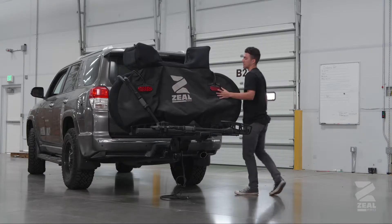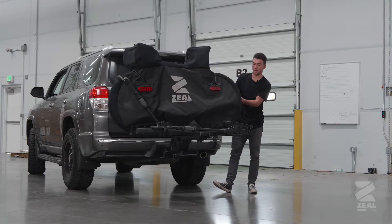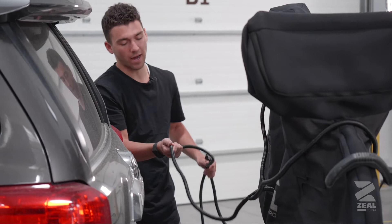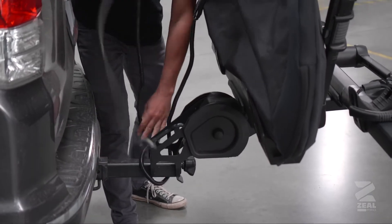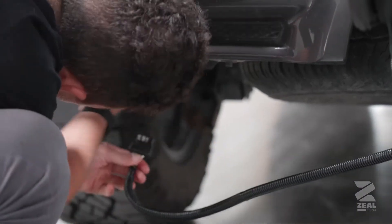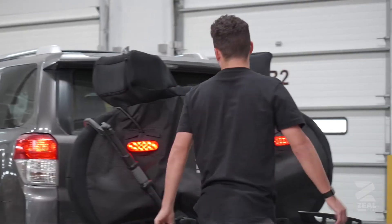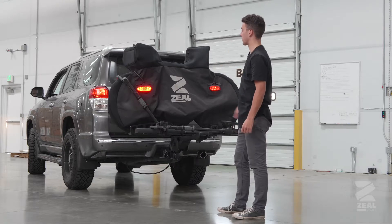The ZealPro light kit has been designed for many different bike rack styles, so the end of the cord can connect into your four-pin adapter. Because you'll likely have excess cable, we recommend that before you plug the light kit into the four-pin adapter, you just wrap the cable around a few times. Once you've plugged in your ZealPro light kit into the four-pin trailer port, you'll want to test the lights to make sure they're functioning fully and properly before you begin traveling with your bike bag.